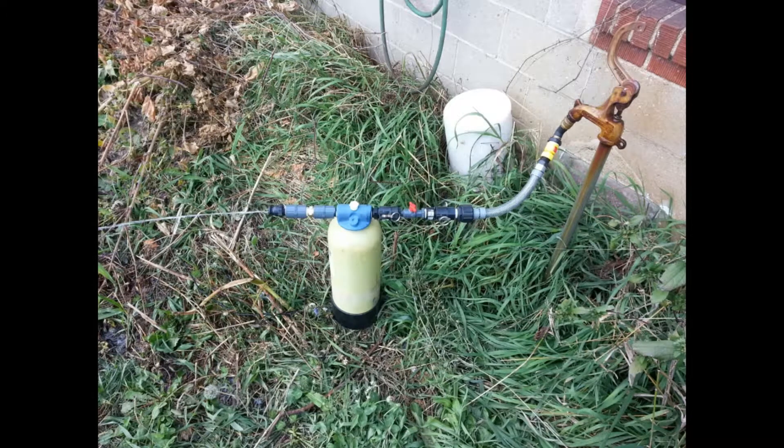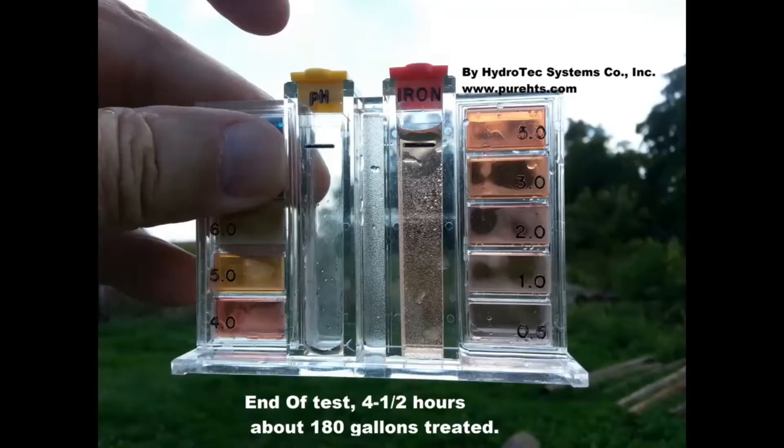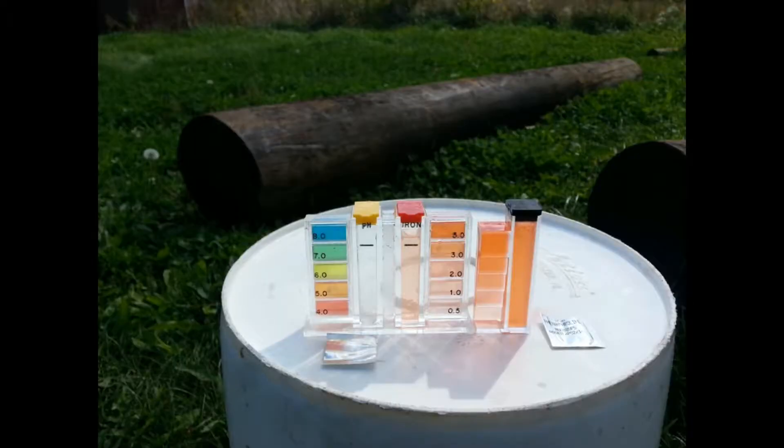They were quite frustrated, but when we told them we had an iron filter that could treat their water they were quite excited. This is a slide of the endpoint after four and a half hours — 180 gallons — down to about one part per million. This is a slide showing the supply water on the right and the endpoint in the middle to show you the difference.